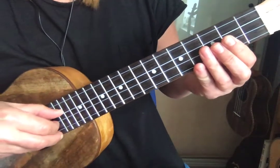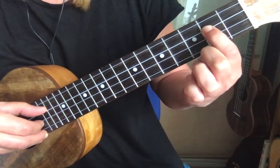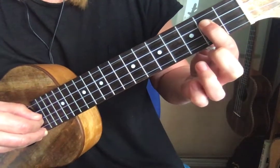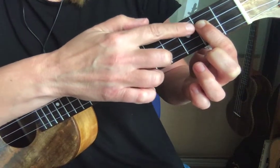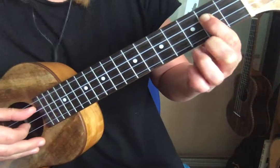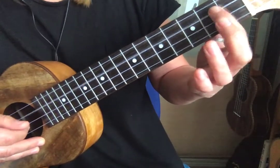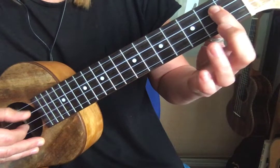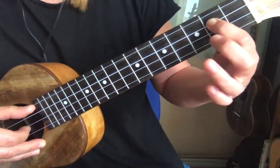We're going to pluck the C string open and use our index to really hammer down on fret number two. The position I'm hammering down on is really close to that fret marker — that's where you'll get the best sound ringing out. Too far back you might get a buzzy sound, so you need to be really close to that, and then you just pluck and hammer.